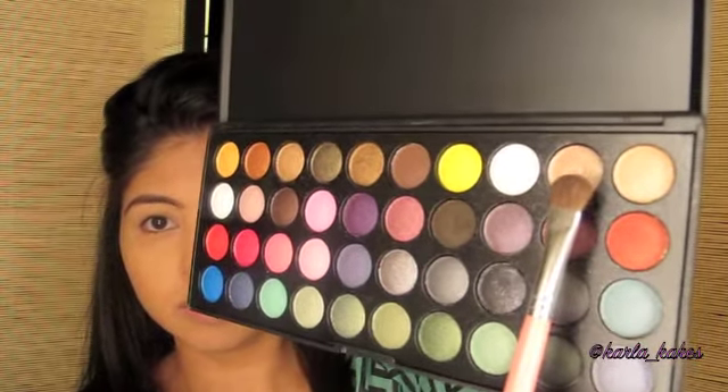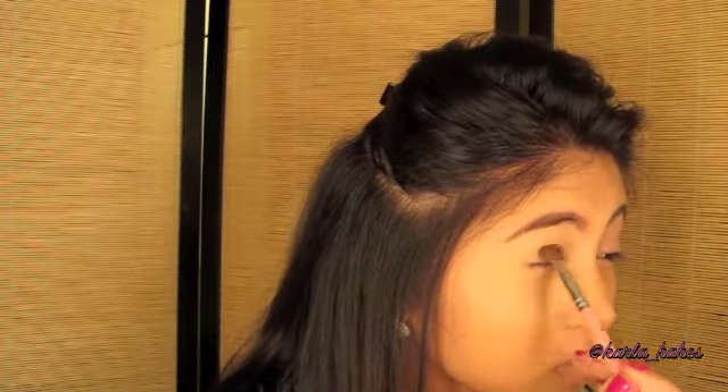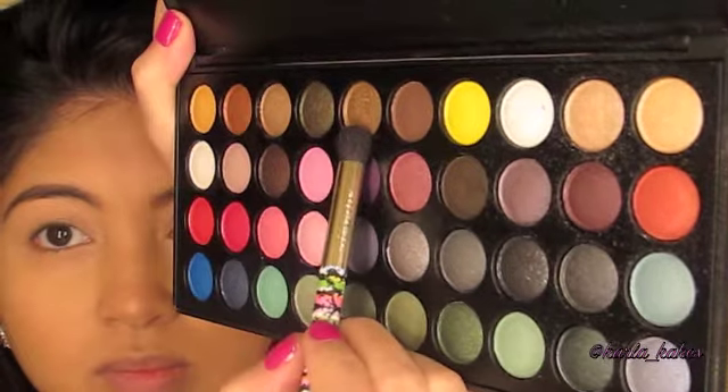Then with the beige shimmery color up top I am going to be using that as a base. Then with that bronze color I'm using that on my crease.